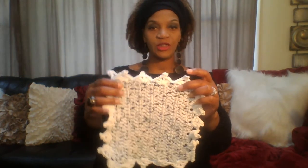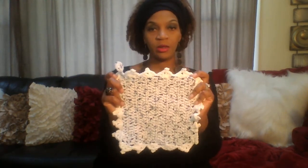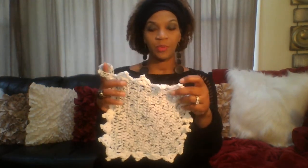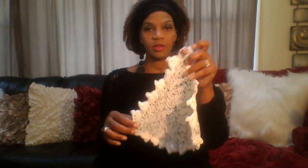The next one I made is in black and white. This variegated black and white is all I had left of this yarn, so this one is not as big as the first one, but it's still a nice size for a dishcloth. It also has the little handle and the picot stitch around the edge. Cotton always feels good.